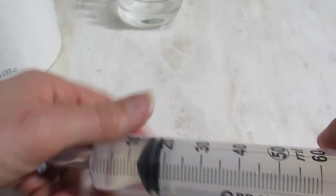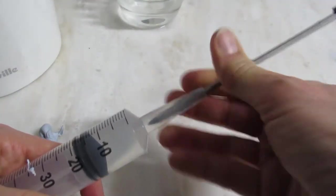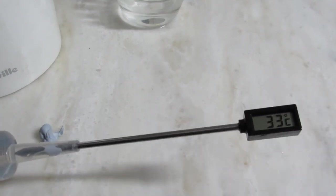When pressure is reduced, the boiling point is lower. Unplug your syringe and measure the water temperature. How warm was your boiling water?